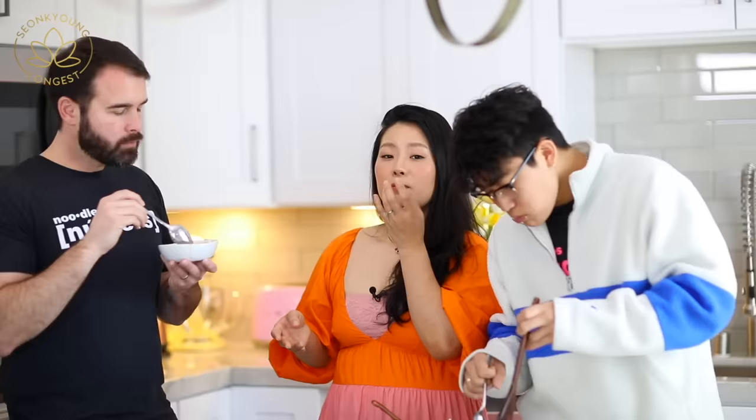Thank you so much for watching! If you liked this tomato and egg stir fry recipe, please give this video a thumbs up and subscribe to the channel for more Asian home cooking inspiration. I'm Seonkyoung Longest and this is Asian at Home — see you next time, bye!